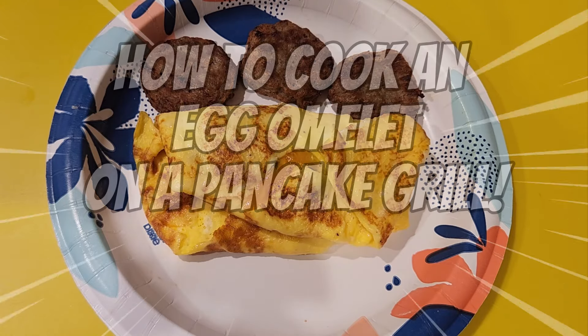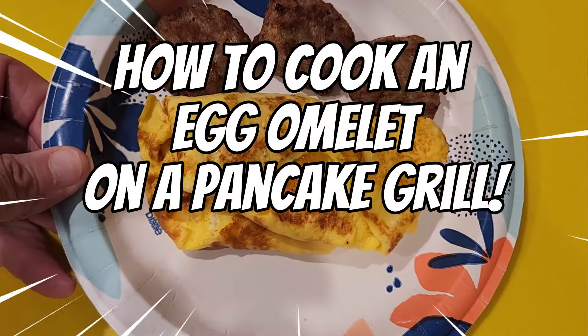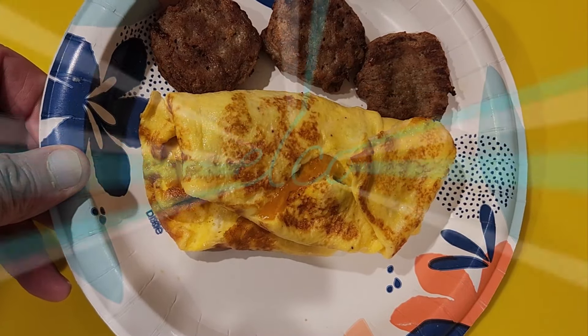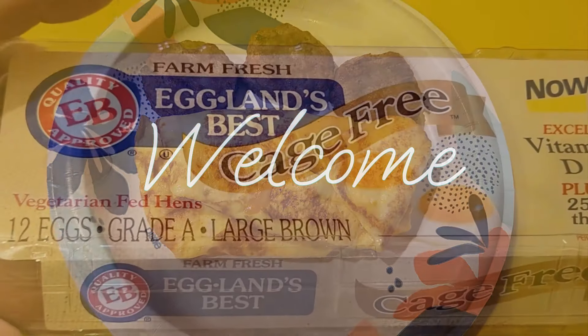Hi guys and welcome to the channel Ron's Keto Cafe. Today I'm going to show you how to make an egg omelet on the pancake grill we just bought this past week. Doesn't that look delicious? Welcome to the channel.